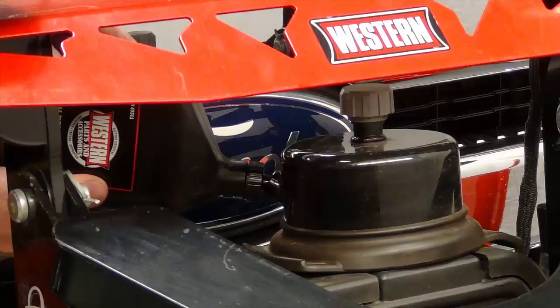Fill the hydraulic unit to the fill cap. On the HTS, fill it to within two and a half inches of the fill cap.